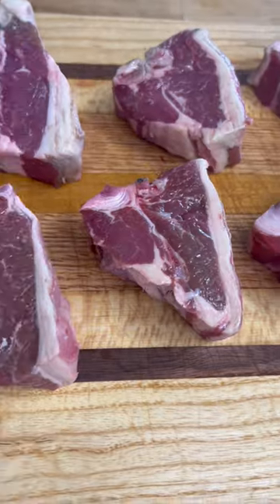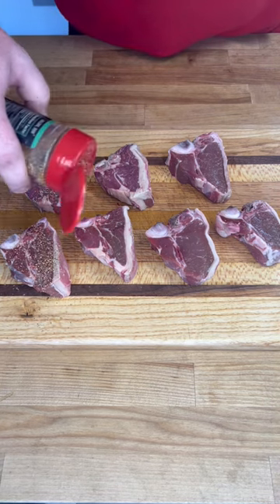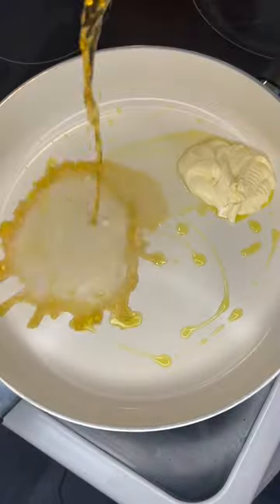Let's cook up some lamb chops. We're going to season them with Red Beard Seasonings Wild Game Rub, a little bit of olive oil, a little bit of butter, and Great Lakes Oktoberfest.